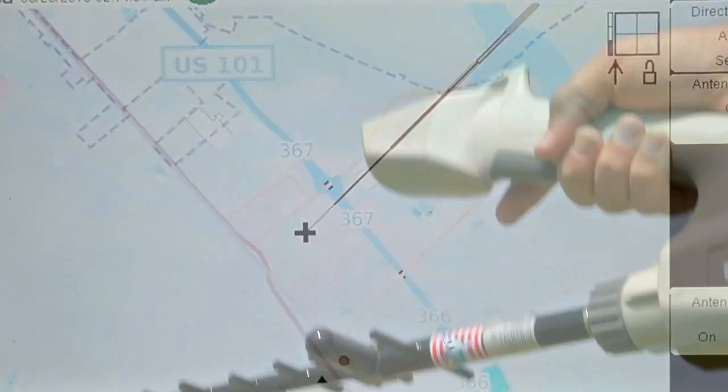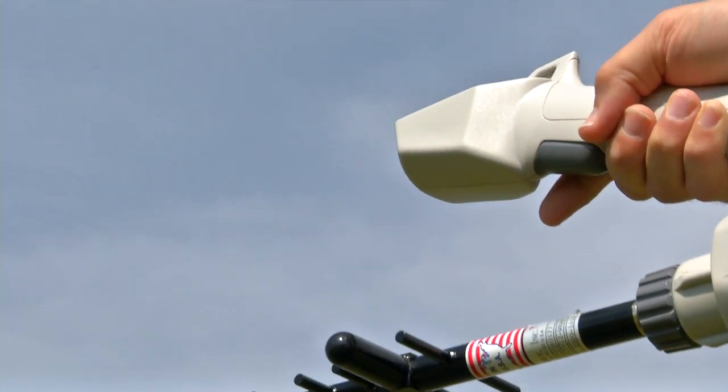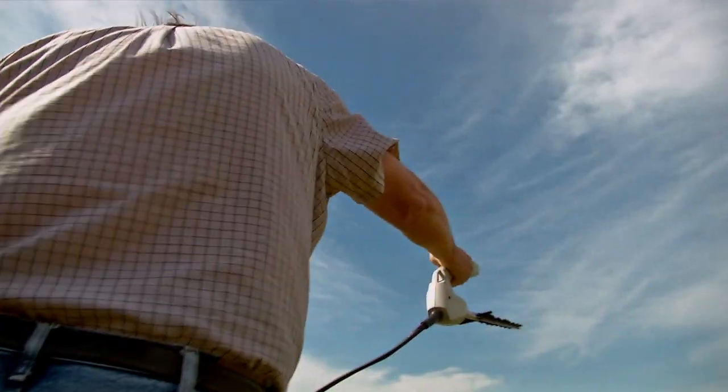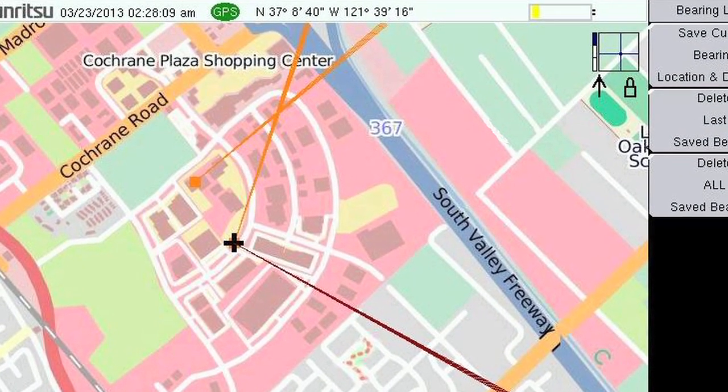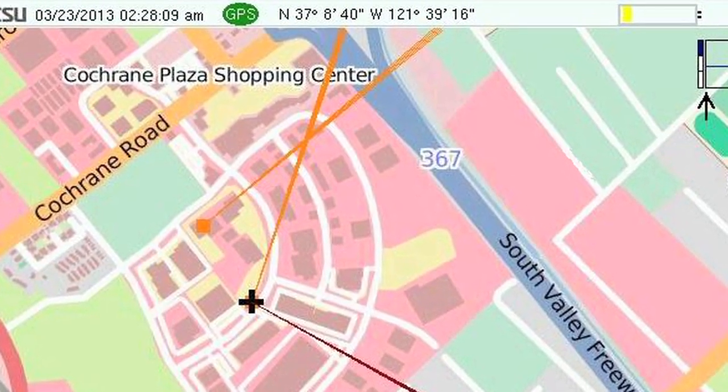When you have found the greatest signal strength, press the trigger on the handle and that line is saved on the map. Move to a different location and repeat the process to get two crossing lines. The point where the lines cross gives you a good estimate as to the location of the interferer.